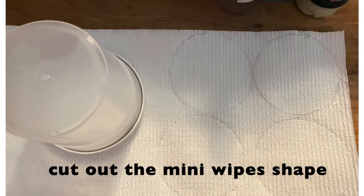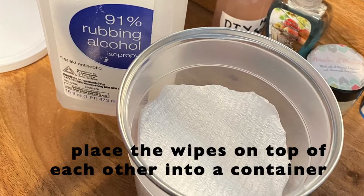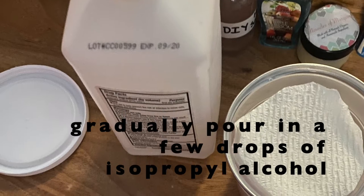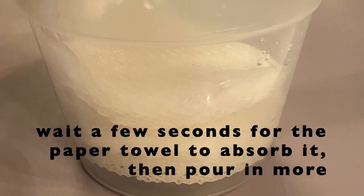Cut the wipes to the shape of the container then place them on top of each other. Gradually pour in a few drops of isopropyl alcohol and wait a few seconds for the paper towels to absorb it.